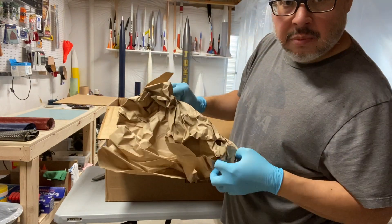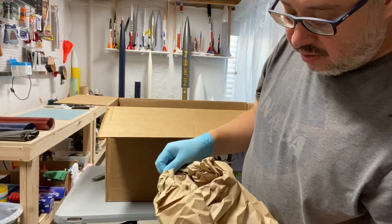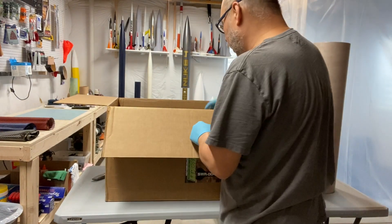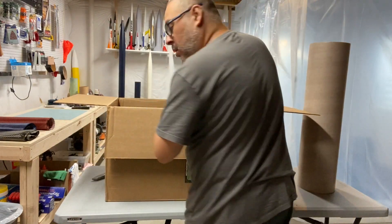Whenever you get a box from any of your rocket vendors, make sure you take a quick peek through all the packaging. Sometimes you'll see hardware hiding in some of it, and that way you don't have to email them later saying you're missing something. Let's take a quick peek — going for tube number two.